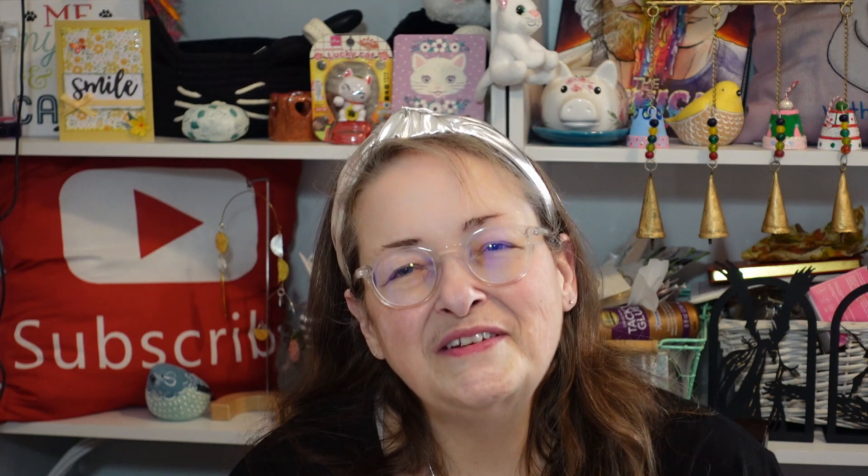Hello everybody and welcome back to my channel, Subscription Boxes and More with Michelle. If this is your first time here, I hope you stick around — I hope it won't be your last visit with me. What do I have to share with you today?